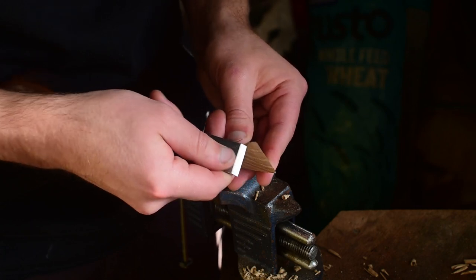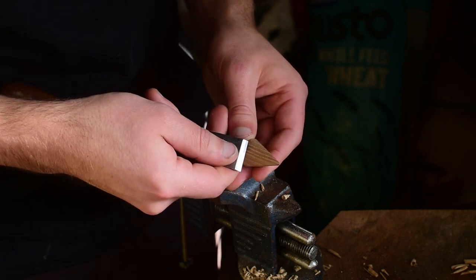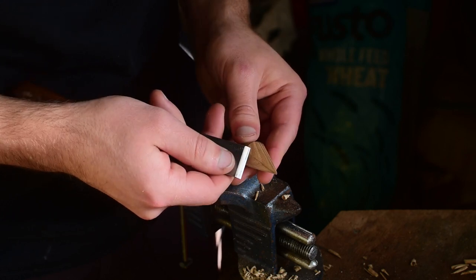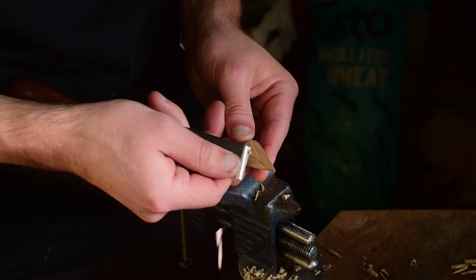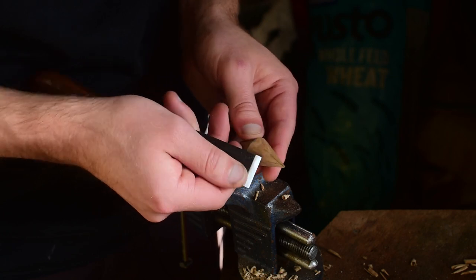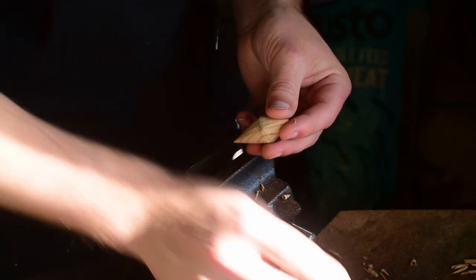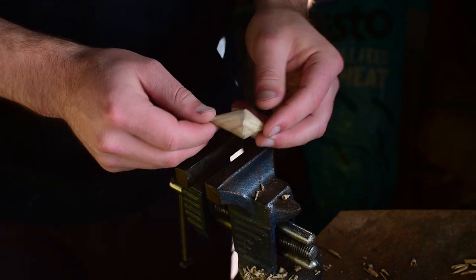As I get down to the final size, I'll spin the piece and take small cuts to remove the high spots as I see them. I've now finished the exterior shape of the shell.